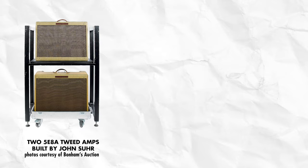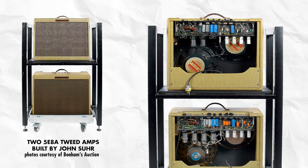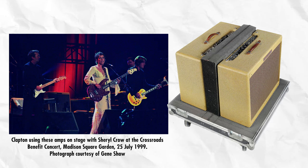It turns out that John made three replicas for Eric, one for B.B. King, and one for Mark Knopfler. Clapton went on to use the replicas for the next four years, and he eventually sold two of the replicas at a Bonham's auction in 2011.